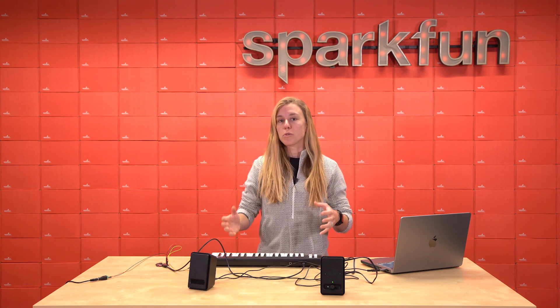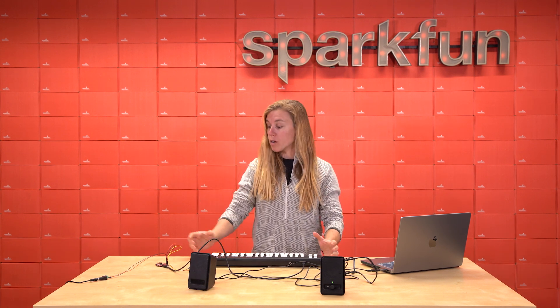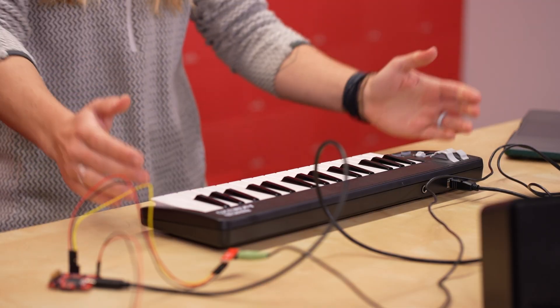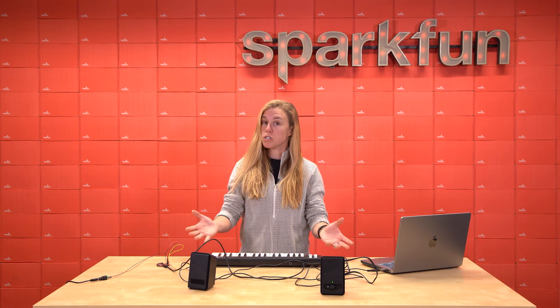Of course, we need an example to show this board in action, so our engineer Mark put together a demo of this board connected to some speakers using the TRS breakout and connected into a MIDI controller. The way it's set up is we have it set to just piano.